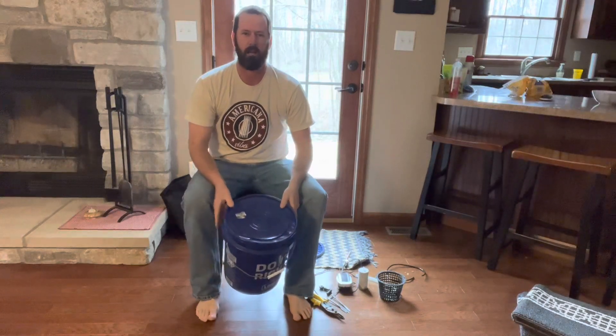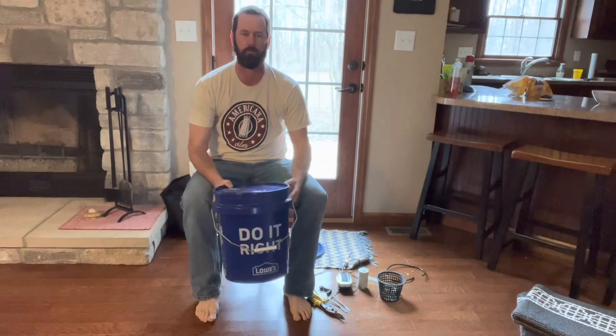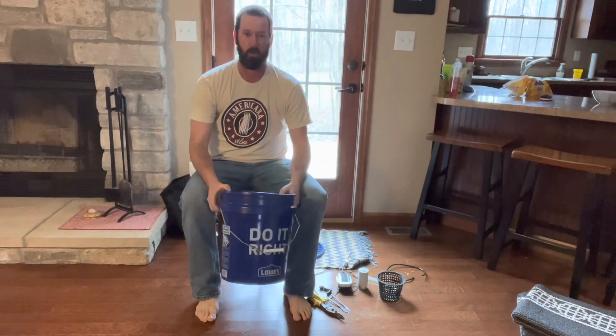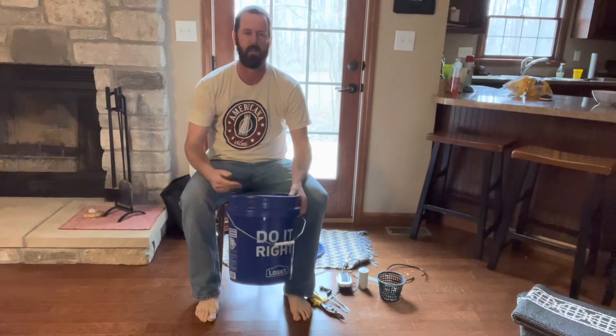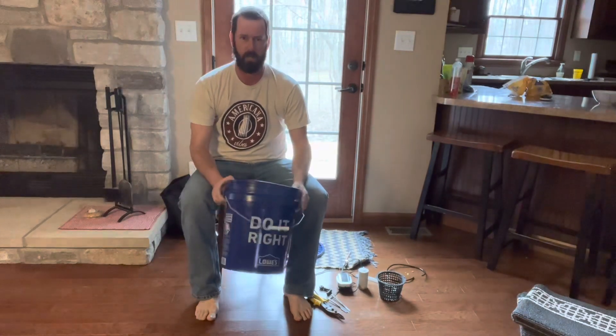Hi, this is Kyle with Cremes and Hobbies. Today I'm going to show you how to build your own deep water culture bucket. It is used to grow many of your larger plants with the bigger root systems — for example, tomatoes, peppers, and cucumbers. There's a lot of things that you can grow in this.